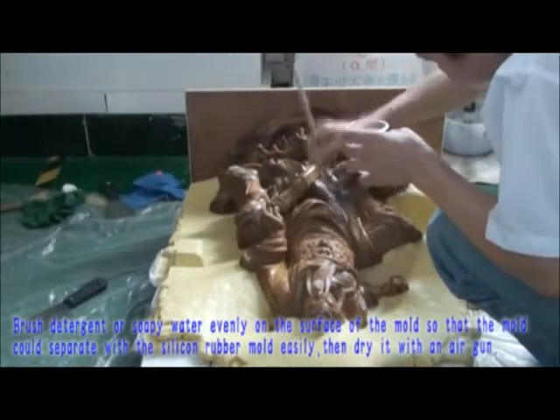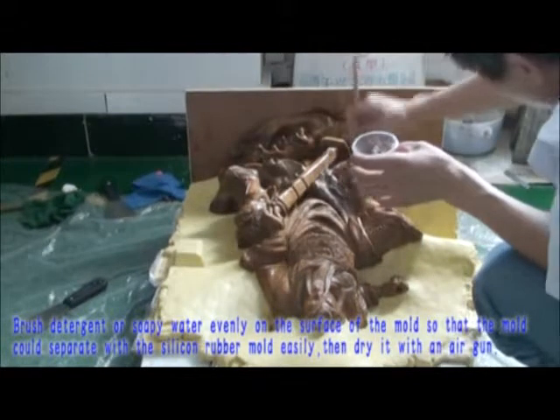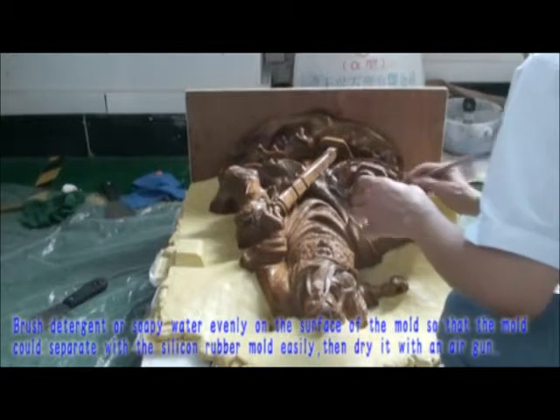Brush detergent or soapy water evenly on the surface of the mold so that the mold can separate from the silicone rubber mold easily, then dry it with an air gun.